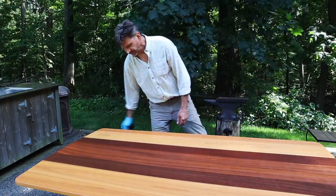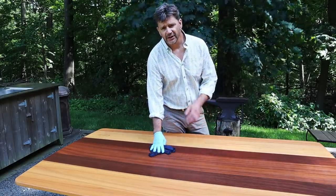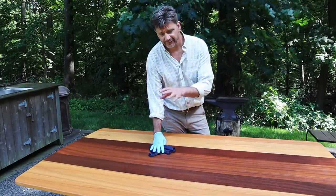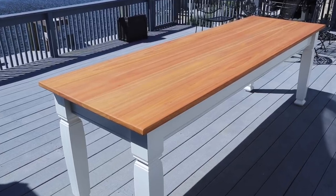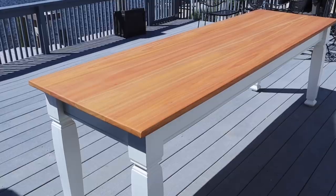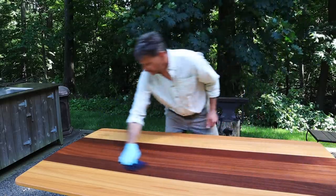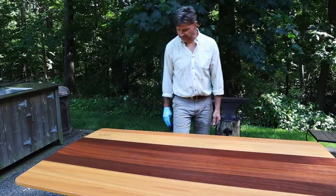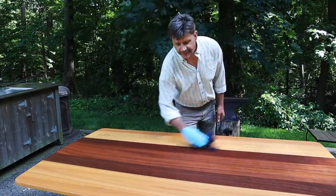I used the same finish on another outdoor table a few weeks ago — I replaced the tabletop I made for my mom. That one is about six, maybe eight weeks old. It's out in the sun and the rain and it's still doing well, so I'll keep you posted in maybe a few months, end of the summer. We'll take another look at the table, put another coat of finish on it, and see how it's doing.